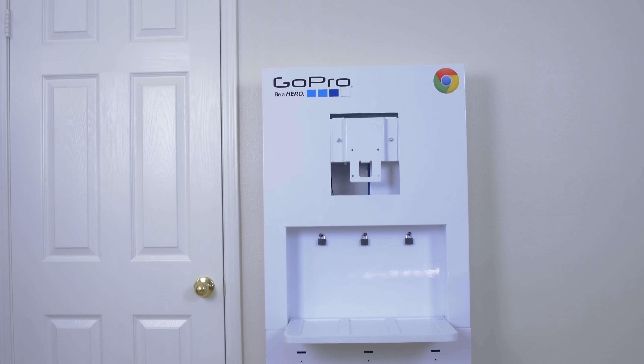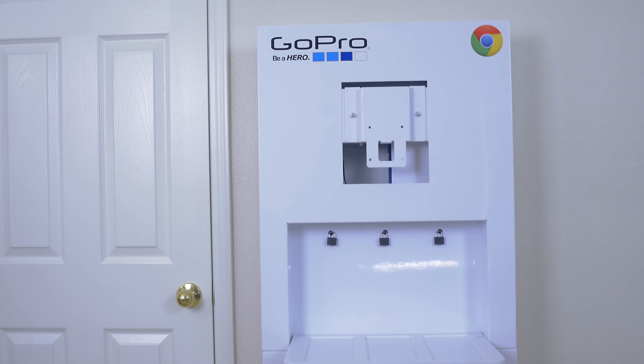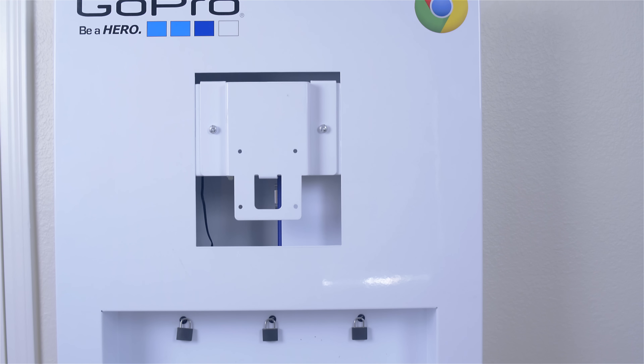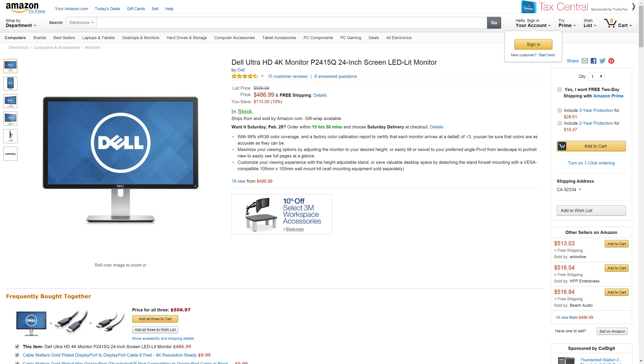At the very top you have the place where you mount your monitor. I wanted to go with a 24-inch because anything bigger would look awkward, so I went with the Dell P2415Q. It's currently under $500 and it's a 4K monitor, which is a great deal — the same specs would have run two to three grand a year ago. Going 4K ensures I'm future-proofing this build.